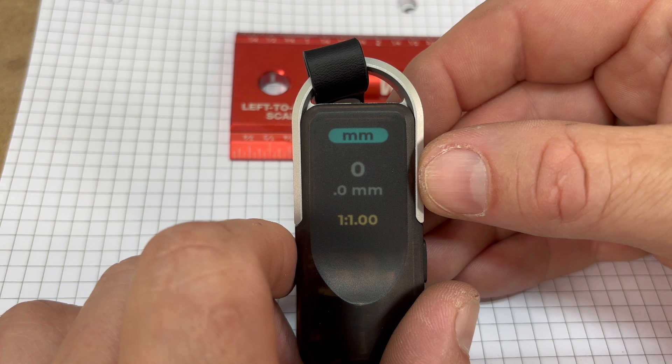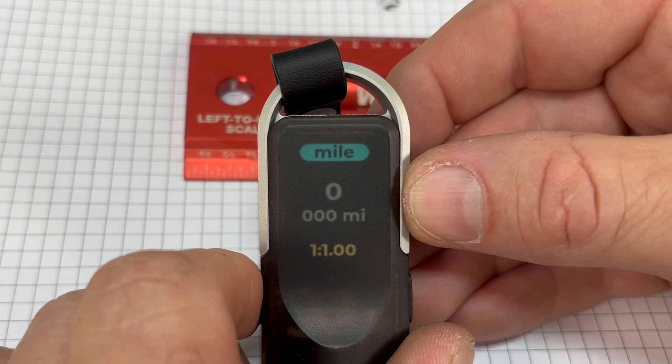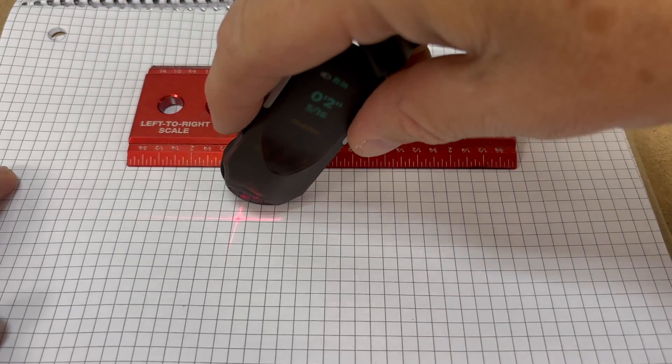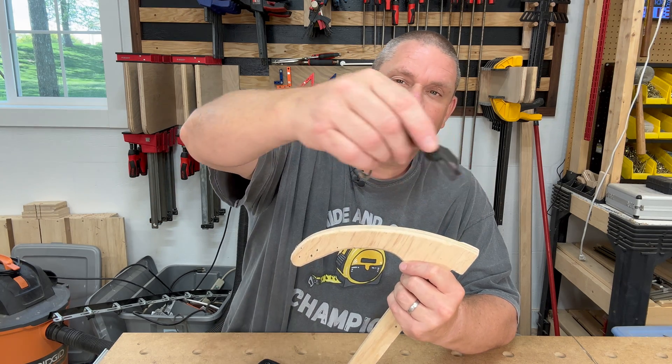Scrolling through the menu, you can see there's millimeters, centimeters, meters, inches, feet with inches, kilometers, and miles. Kilometers and miles — that's for when you're using this tool as a scale ruler, which we'll talk about in a moment. The wheel not only allows you to get measurements on a straight-line basis, but also allows you to get measurements on irregular items like curves. So whether you're doing straight lines or curves, this tool should be able to handle it.